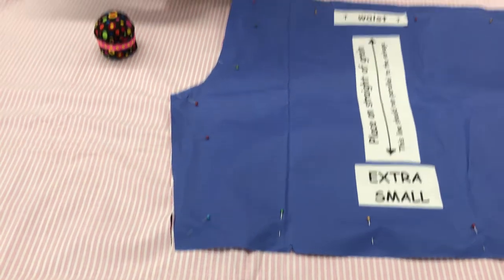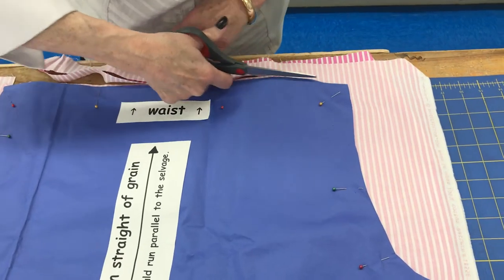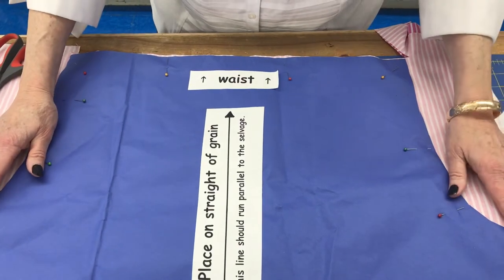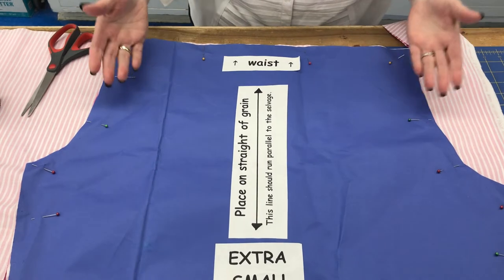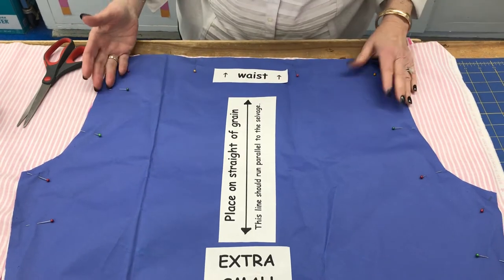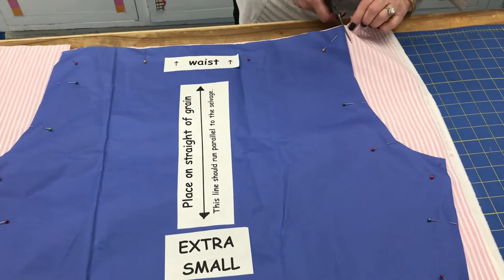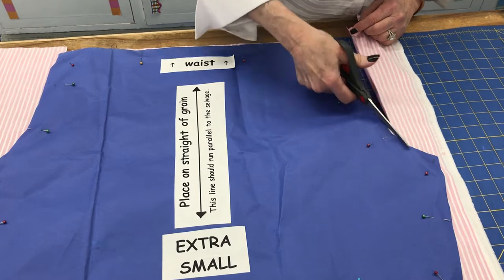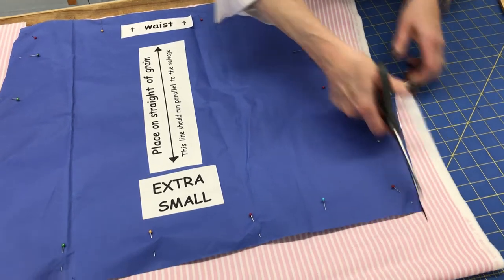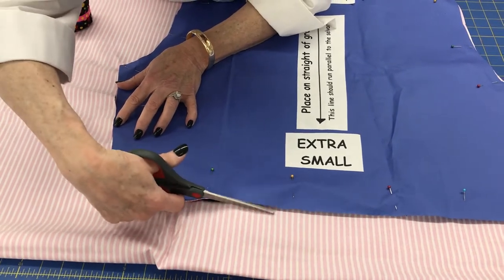Something that looks goofy about this pattern is that the shape is not symmetrical — there's a short curve and a long curve. Because there's no side seam, I combined the paper pieces. The shorter, shallower curve is the front of the shorts; the deeper, longer curve is the back seam because you're bigger in the back. The hem area will be trimmed off after cutting.